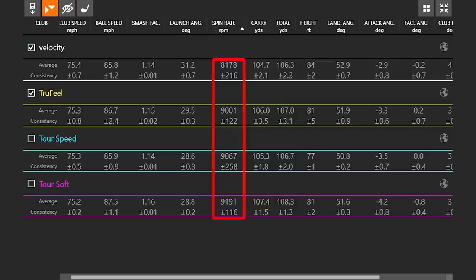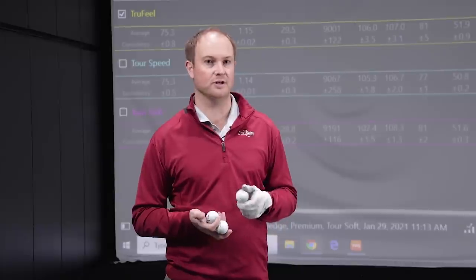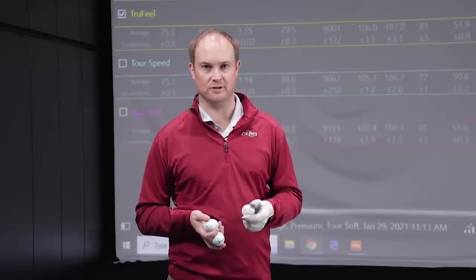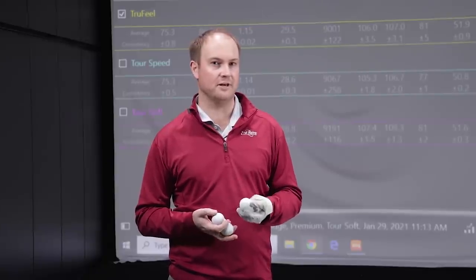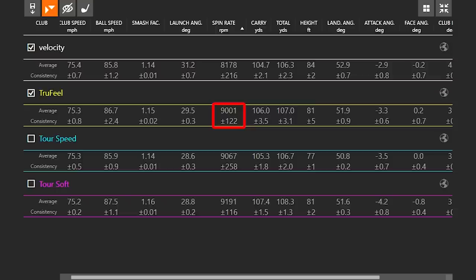I want to touch on feel as well. The Tour Speed and Tour Soft both felt just a little bit softer off the face. The True Feel was also pretty soft. The Velocity felt a little bit firmer and didn't quite have the ball speed I was expecting in my wedge game — though it's not always about distance with your wedges. If you've got a player that needs to reduce spin and wants a value golf ball, the Velocity is a great option. But the True Feel at $23 a dozen — the cheapest option — had pretty good spin rate and ball speed. I'd say the True Feel is a great bonus find in the value golf ball category.